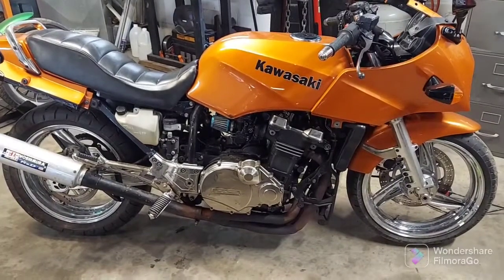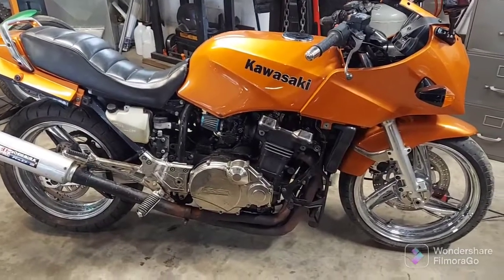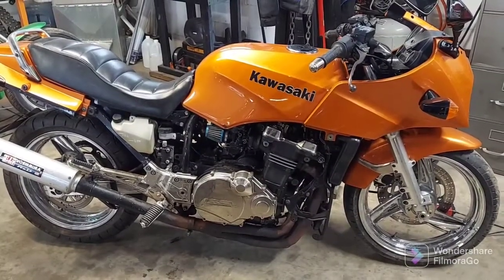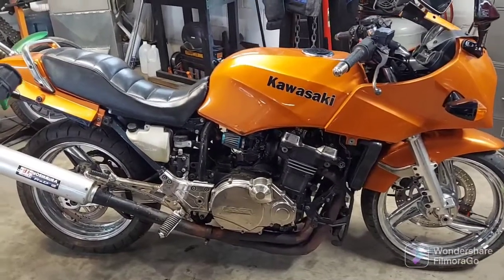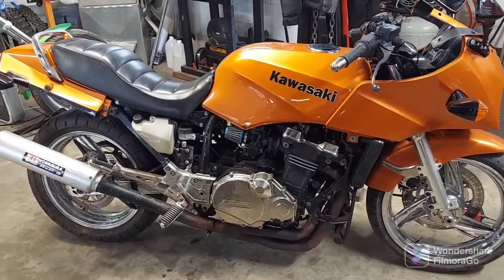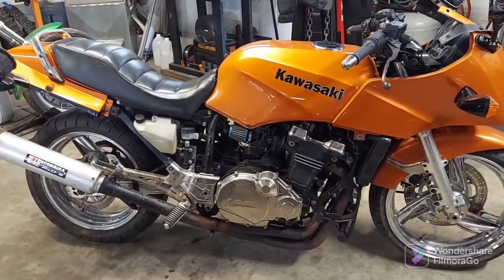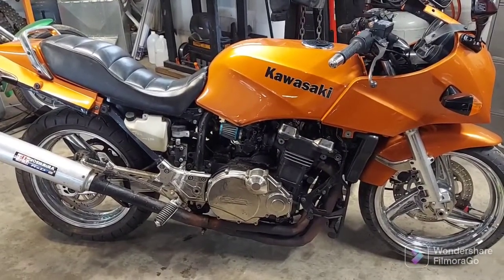He's attempted to get it running a couple times with no luck, so he brought it to me to see if I could get it running. Anything can be totally rebuilt and run, but the question is cost-effectiveness. My job is to get it checked out, see how reliable it'll be, and get it set up to see if I can fire this thing up.